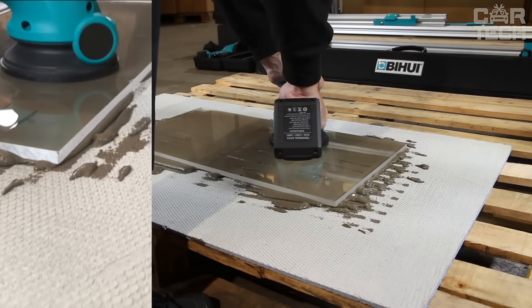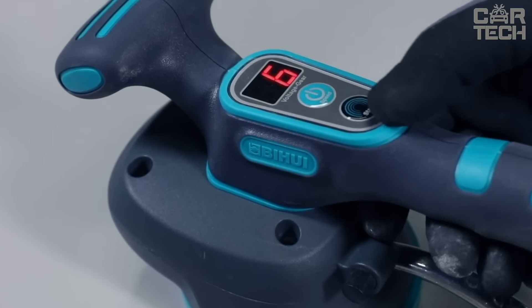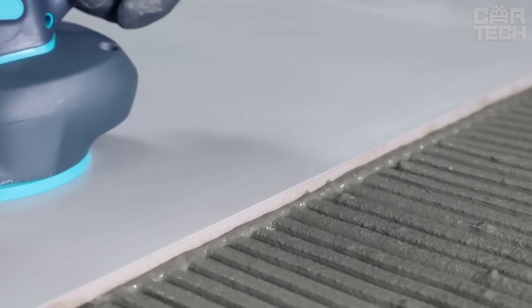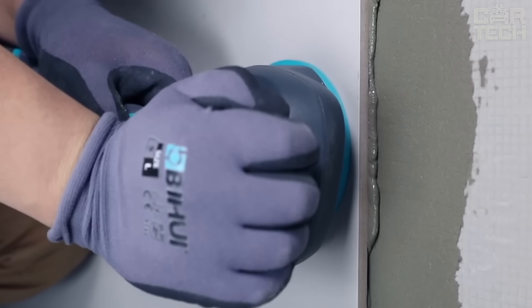The suction cup has a maximum lifting capacity of 77 pounds — you can easily lift and move even large and heavy materials. For those who love precision, there's a built-in bubble level, so you'll always be sure that the tiles are laying flat. Another handy detail is the flashlight for working in low light.